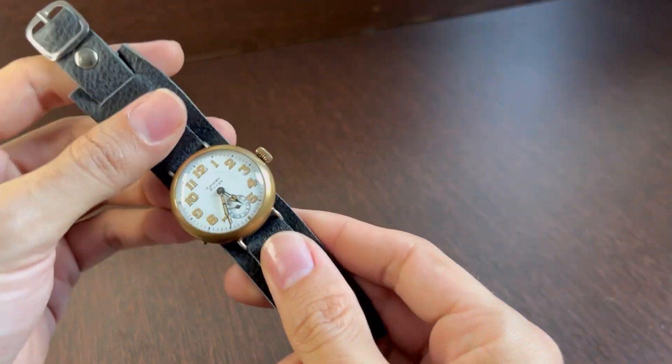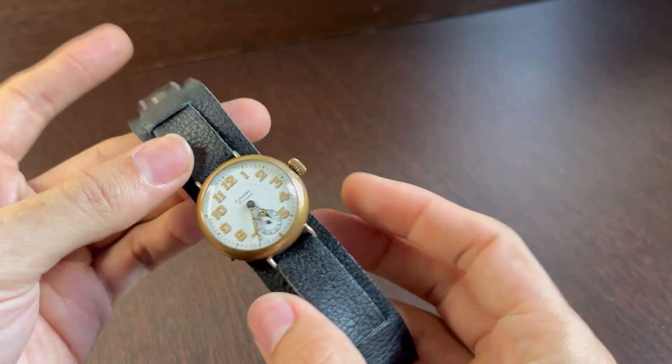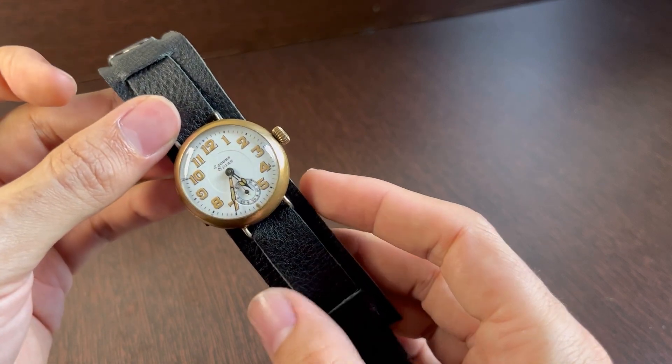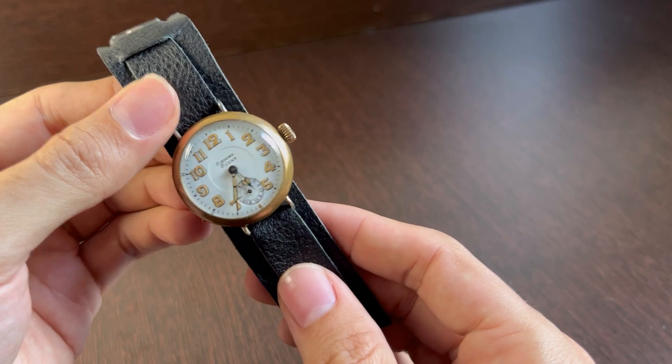Hey guys, welcome back to Electro Horde. Today we're going to talk about a different subject, which is radioactivity in vintage watches. This is a trench watch from around 1920 — I collect watches and this is one of the watches in my collection.